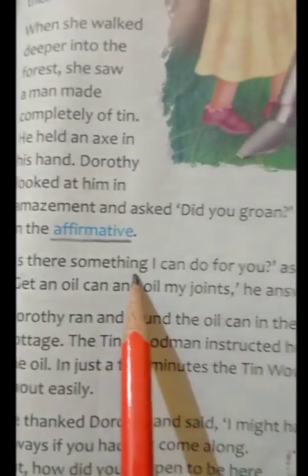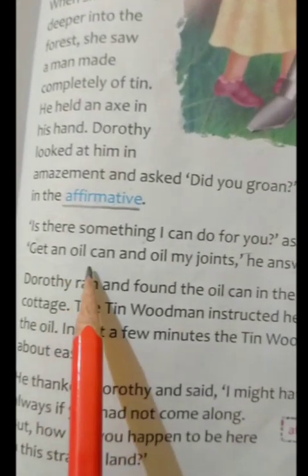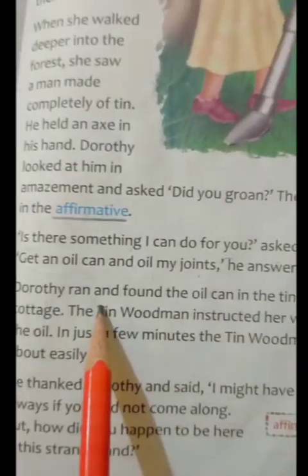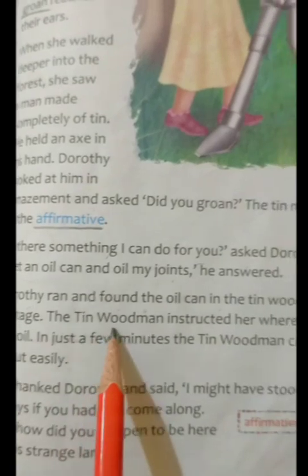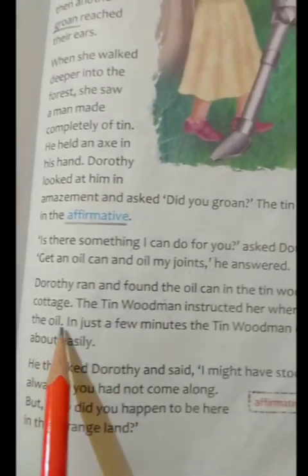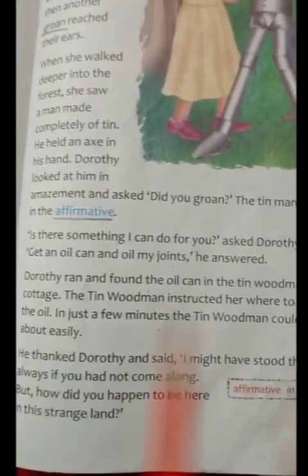"Is there something I can do for you?" asked Dorothy politely. "Get an oil can and oil my joints," he answered. Dorothy ran and found the oil can in the Tin Woodman's cottage. The Tin Woodman instructed her where to put the oil. In just a few minutes, the Tin Woodman could move about easily.